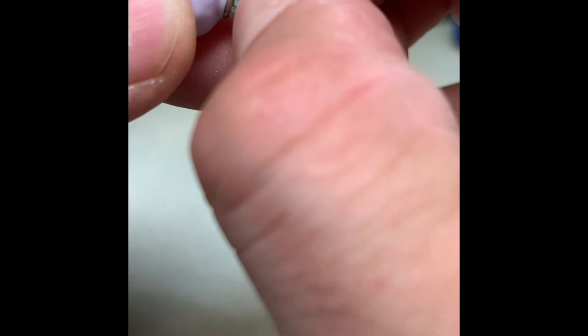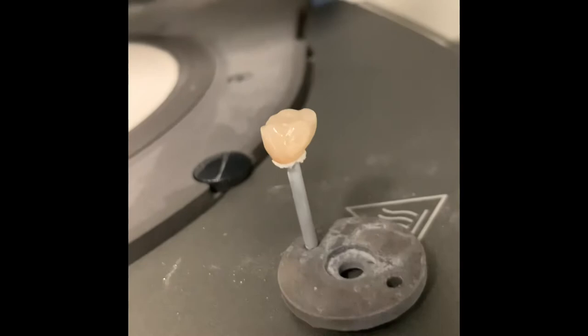Stain and glaze just like I always do. Now we're just glazing. So there it is out of the oven.